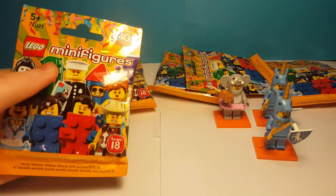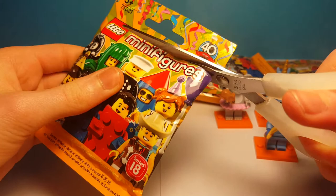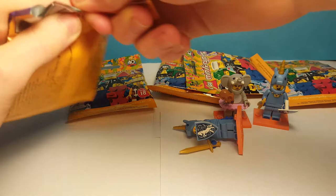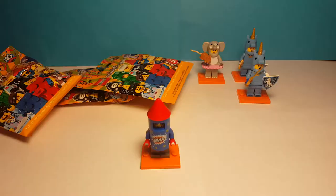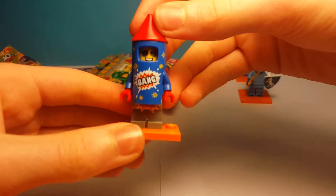Here is our third bag, and I don't think this is another unicorn guy because I feel some big parts in there. Let me see if I can just rip that open. Oh yeah — it looks like we got the firework suit guy. I think this is actually pretty cool. I know some people don't like him, but this is a cool piece — the rocket piece.